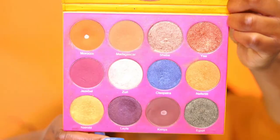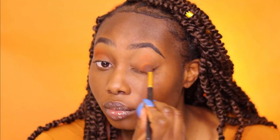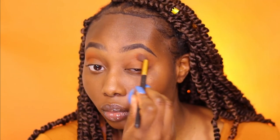I'm going to use the color Morocco from the Juvia's Place Nubian 2 palette as my transition color, putting that all over my lid to help blend everything out once we start layering other colors. A good pro tip: whenever you're applying your first base color, take it as high as possible toward your eyebrow without going under it — that creates a really nice gradient when transitioning all the colors layered on top. Use a soft blender brush and work it into your crease.